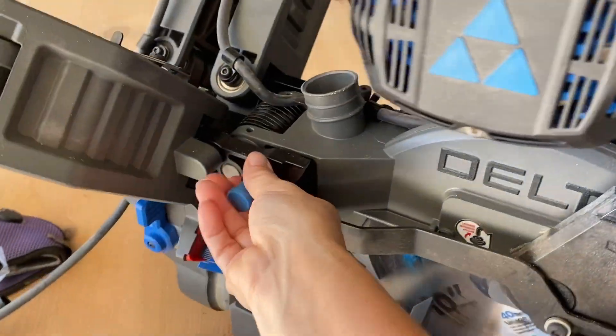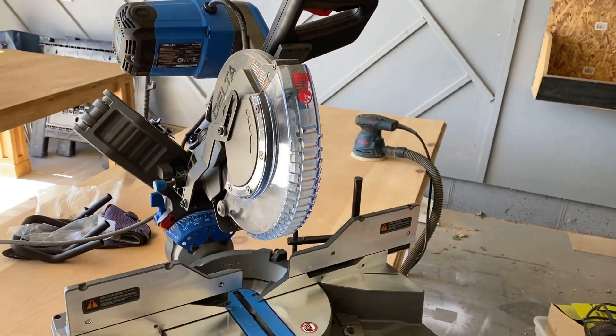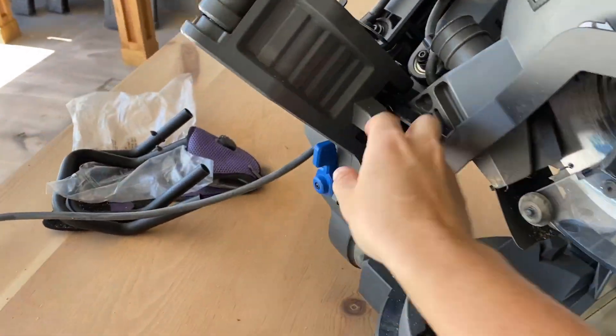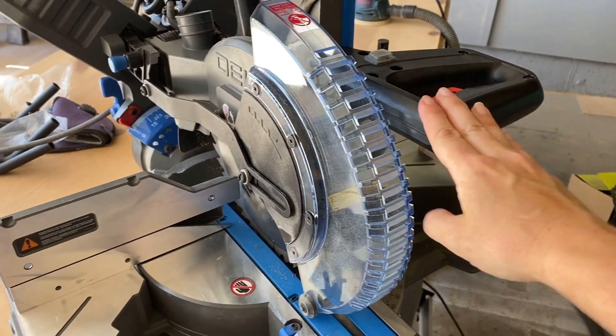I have a little locking mechanism here. When it's pulled out, that lifts this piece up where you have your handle. So when I'm cutting, I can pull down and cut my piece like so. I'm going to lock that back in place. Never move your miter without it being locked in place.